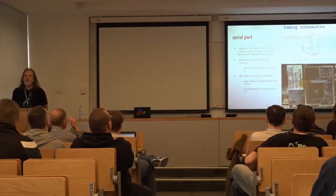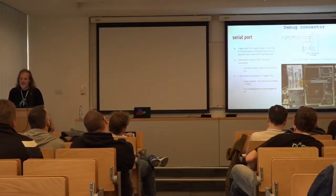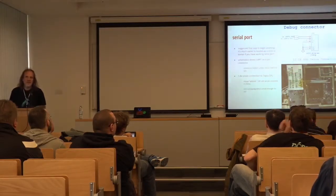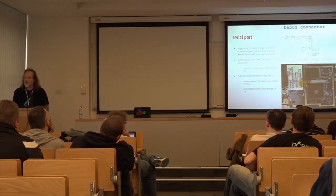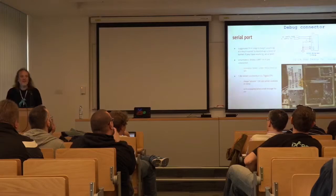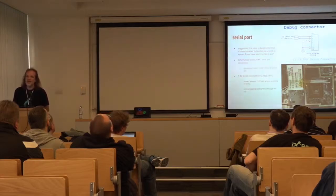What is the first step if you want to do something like this? My suggestion is to try to find the serial port on your device. It will be really helpful because the first thing you want is some kind of feedback from your tablet. In my case the screen didn't work, so the serial port was invaluable to see whether I was actually doing something or not. I had a schematic, so I knew there is a 4-pin port somewhere on the tablet which carries the serial port. From the schematic I also knew this serial port is connected directly to the Tegra processor, which meant it operates at 1.8 volts.